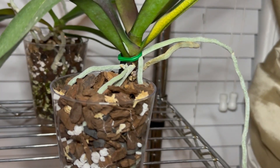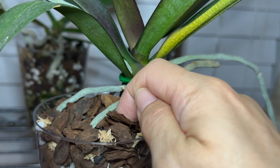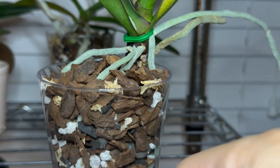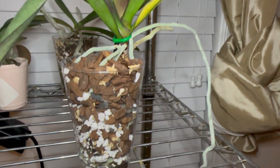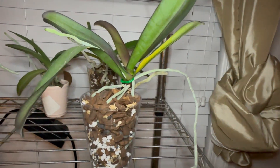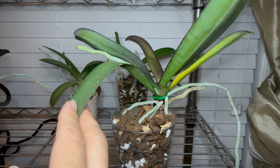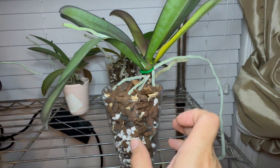I used to choke the orchid by putting it so far into the pot that the stem didn't have enough room to breathe. So I made sure I squished the roots in there, since they were already soaking from being in water culture. I always was so gingerly with the orchids, but you know they're pretty tough plants.